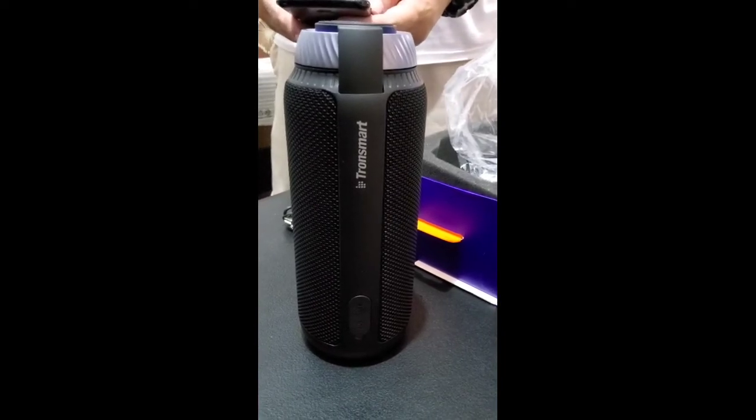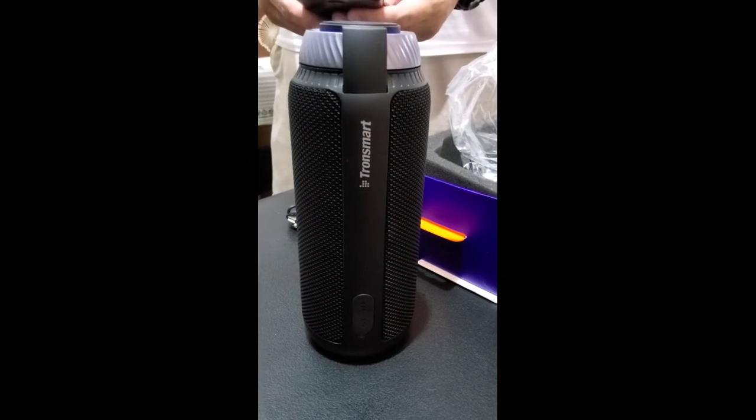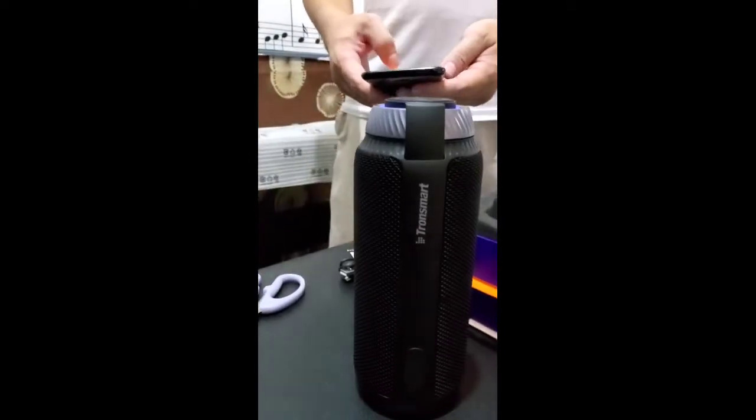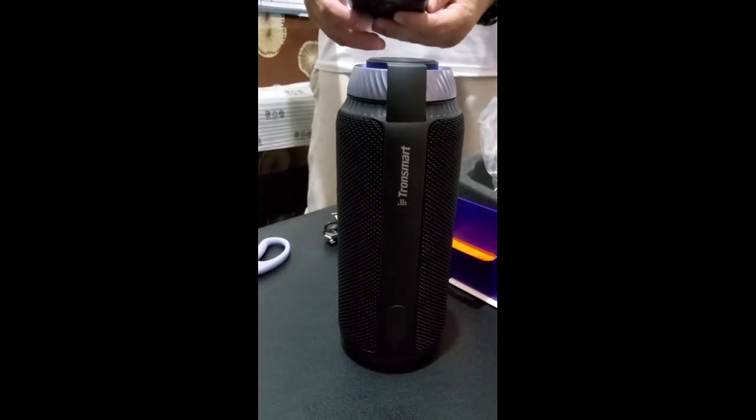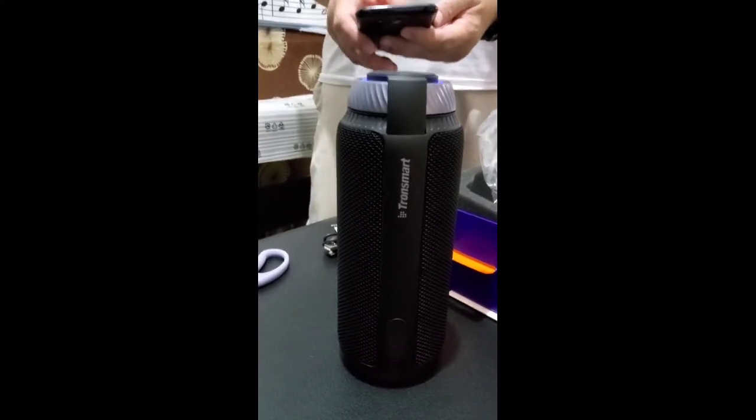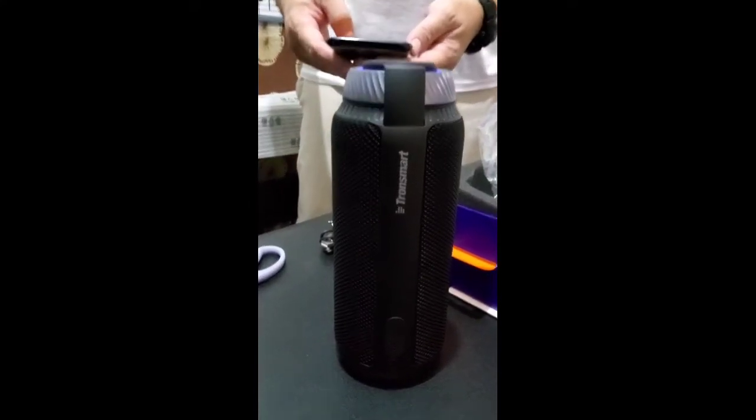Paired! 70% battery — oh, it still has 70% battery. Okay, let's try the sound. Let's see if the bass is really as strong as advertised.